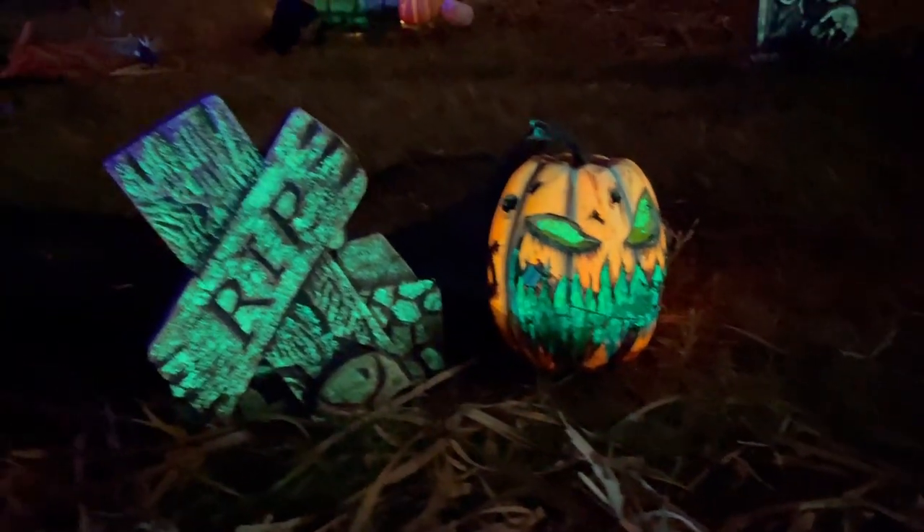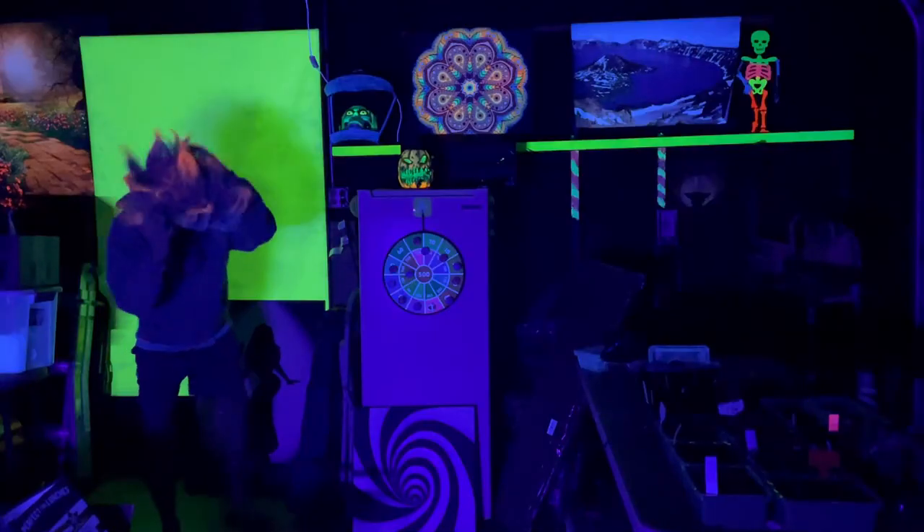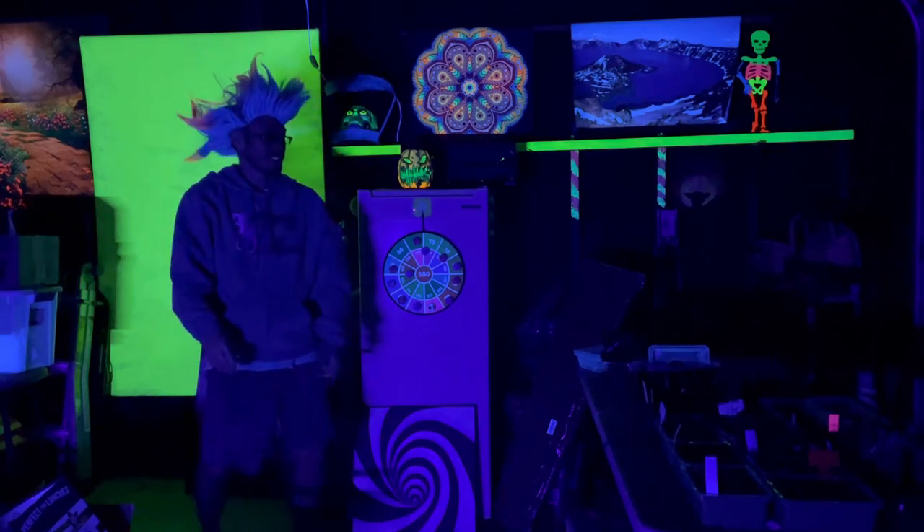I tested two of these blacklights out for my Halloween decorations and it worked out perfect. The coverage was great. We had some rain come in and had no issues since it's water-resistant. This setup is in my garage about 20 feet away, and easily lights up the whole 20 by 20 area.